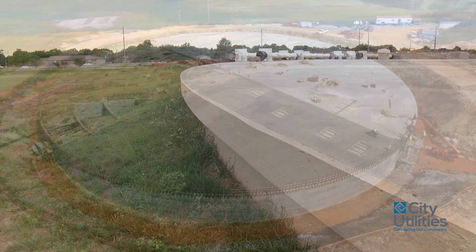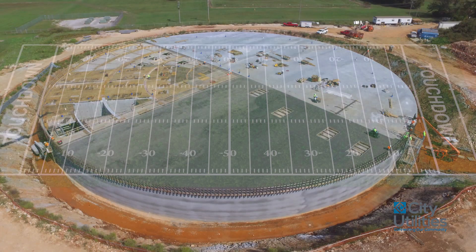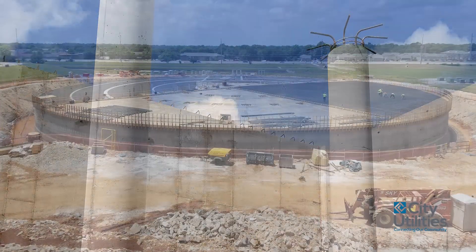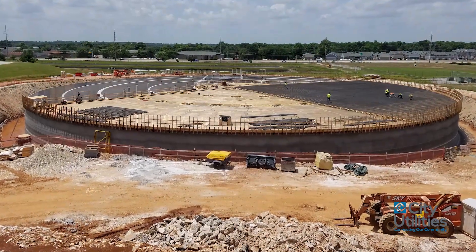Some key statistics about the tank are that it's about 300 feet in diameter, so you could put a football field on top of it. It's about 20 feet deep. There are over 10,000 cubic yards of concrete used in the construction of this tank.